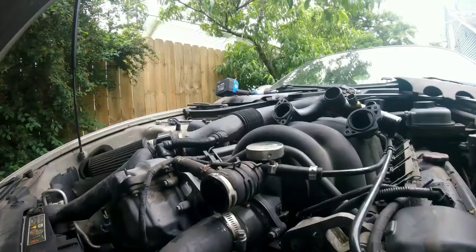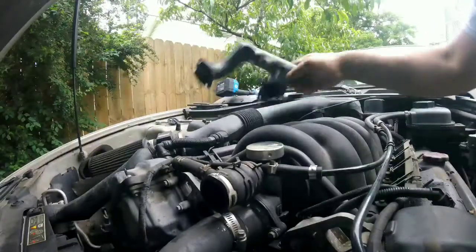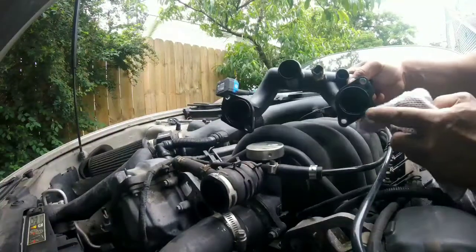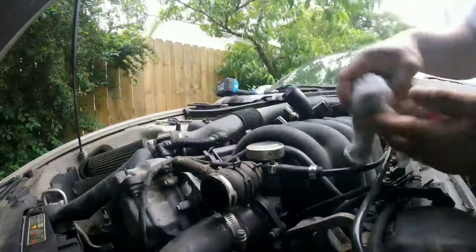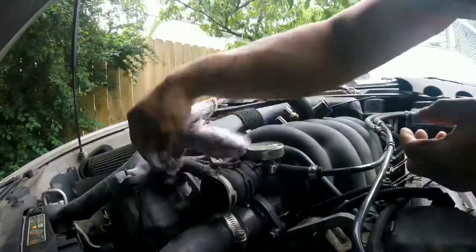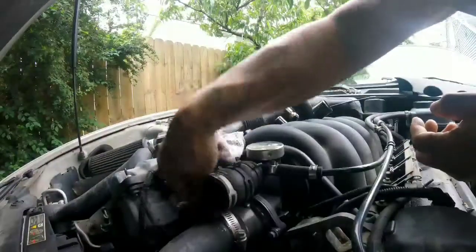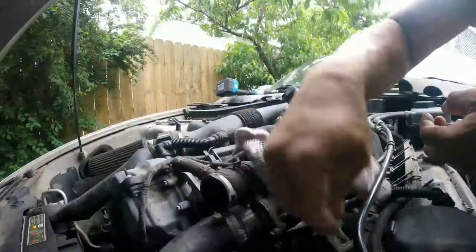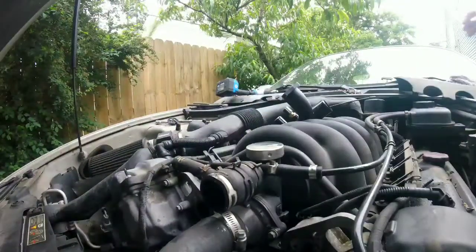Hey YouTubers, before you install this new one, make sure your sealing surface is clean — the mating surface from the engine bay. Just wipe it with a cloth or whatever. Make sure nothing's on it that would cause another leak. All right, let's put the new one in.